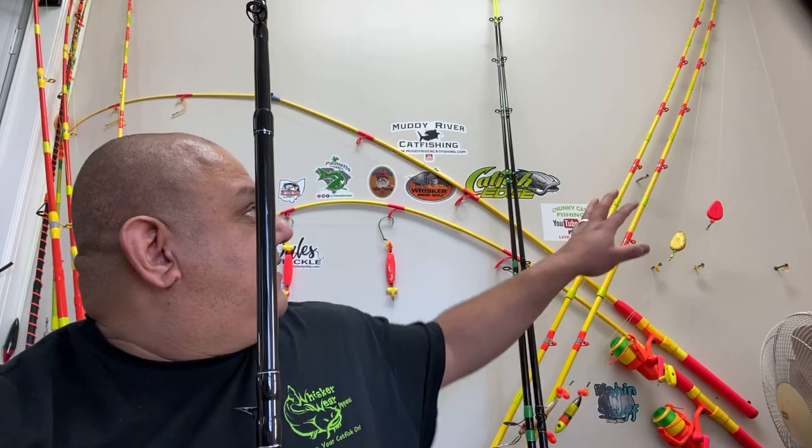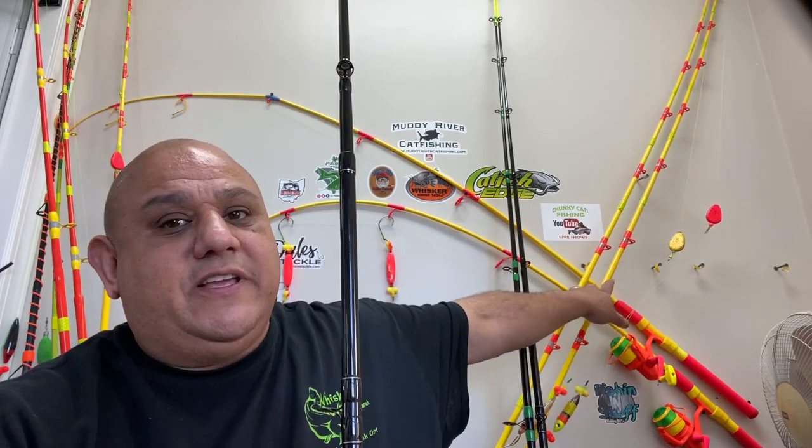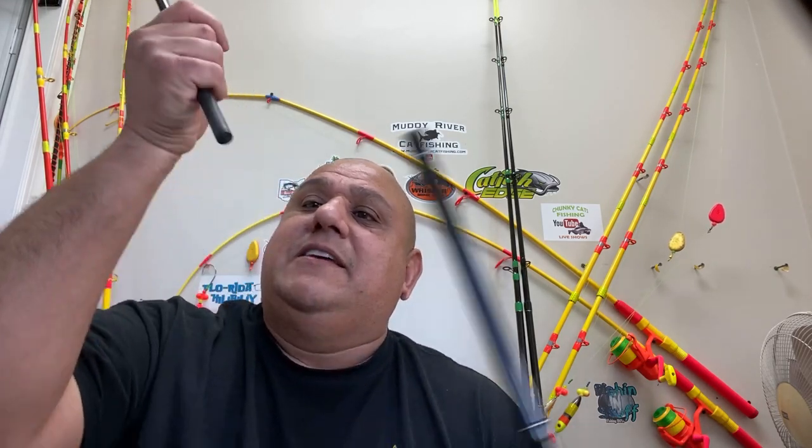I'm not going to do all green — they have to have the yellow accents, I just like it that way. As for my favorite rod — I'll be honest, Whisker Seeker is my favorite. I like the nine-and-a-half footers right here, those have a really big takedown. I just ordered two more of their seven-and-a-half foot one-piece models. I wanted to try something different.